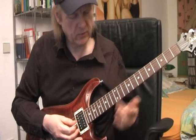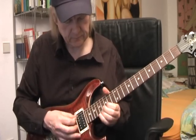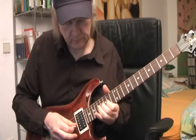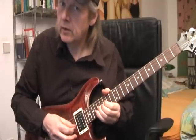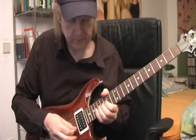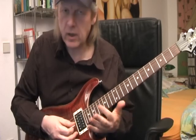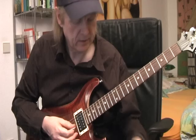One of the most used phrases here: bend the note, go back, pull off, and use the middle finger here. You see we are always dealing with the same notes but there are so many different possibilities.